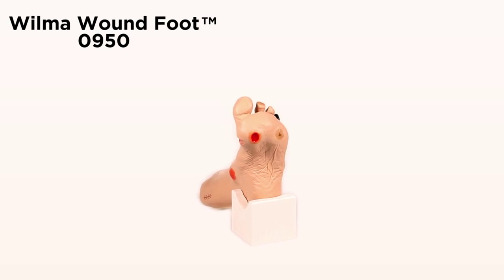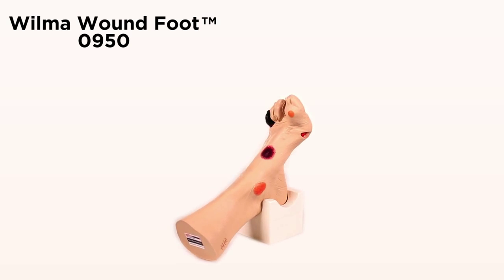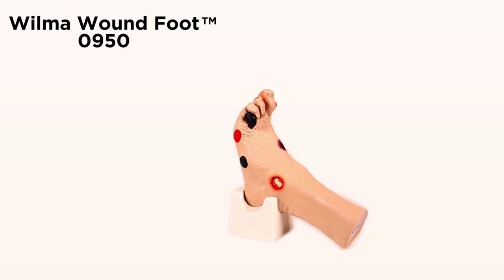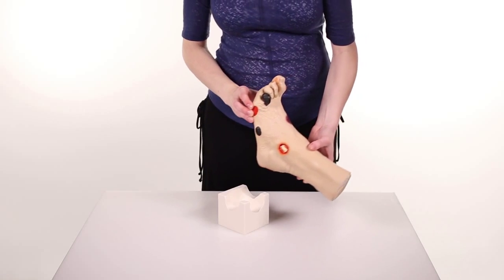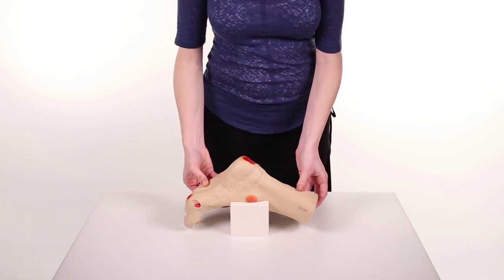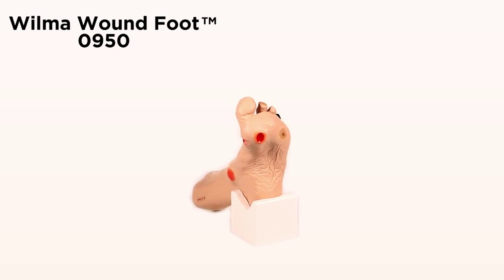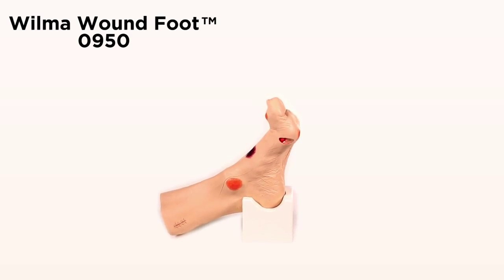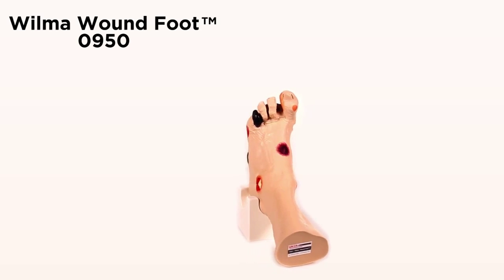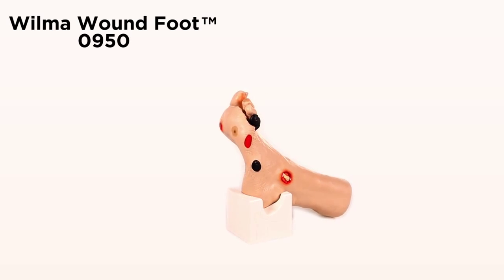This is a great model to show staff, patients, and their families the various conditions present and stress the importance of proper foot care to avoid acquiring one of these conditions. This model comes with a unique stand for presentation — you can set the model in the stand to keep your hands free. Great care has been taken to color each wound just as you would see it on a patient. A great tool for identifying the various conditions, competency testing, and skills assessment for healthcare professionals.